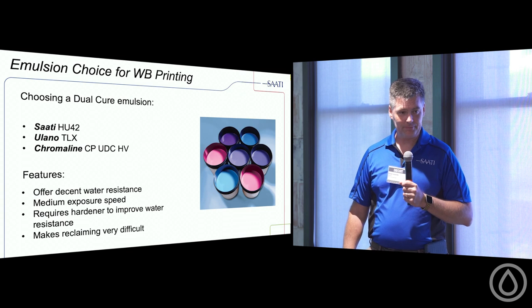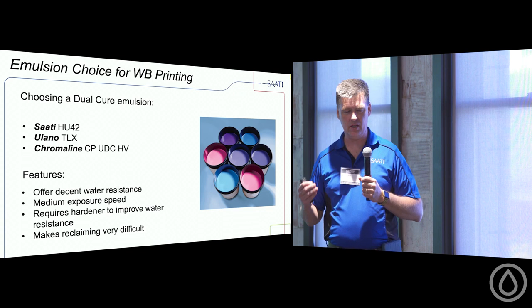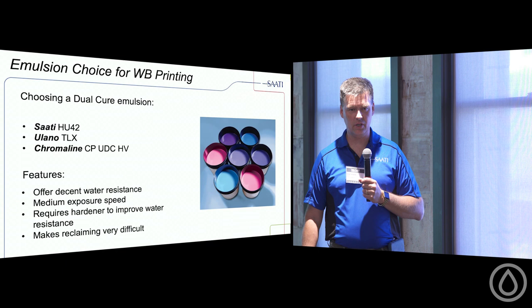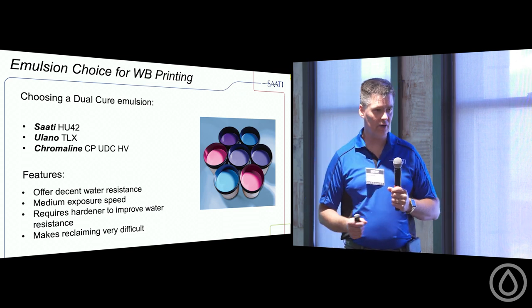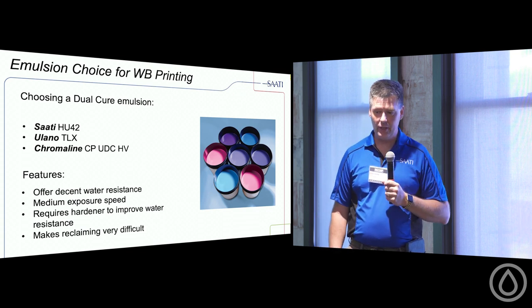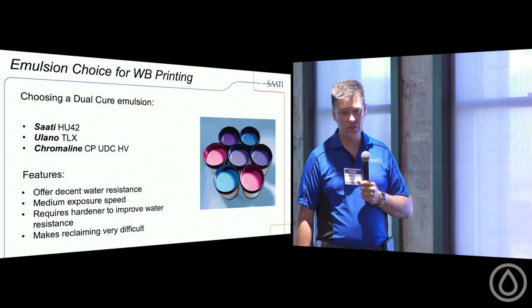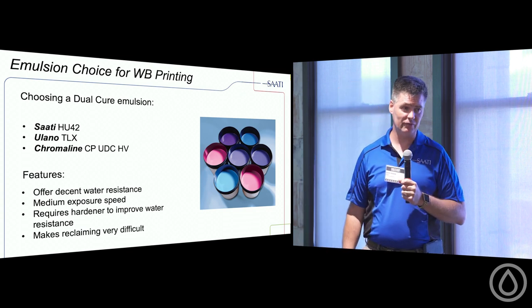Hardeners require time to work with the emulsion — give it about 24 hours to fully take effect. Often printers apply the hardener and go straight to press, and the screen still breaks down. Reputable shops prep screens a day in advance, let them sit overnight, and have very good success. Reclaim with hardened screens is still going to be difficult — not impossible, but difficult.